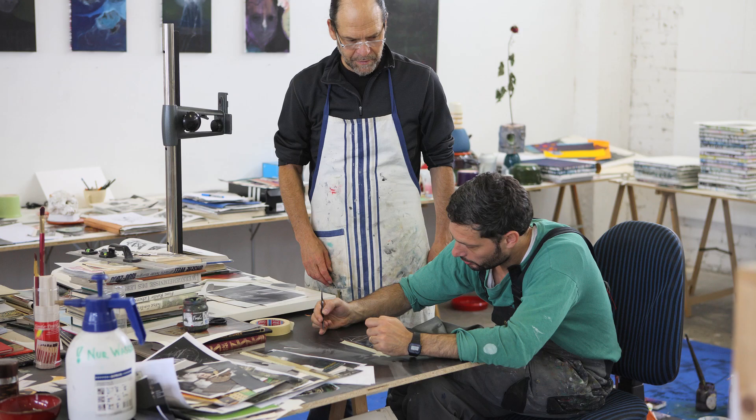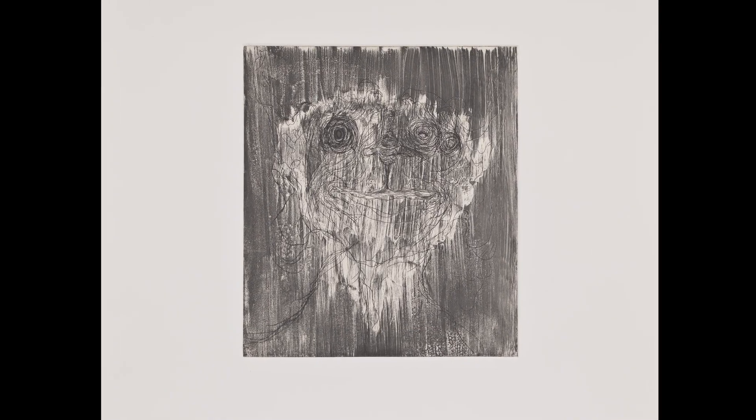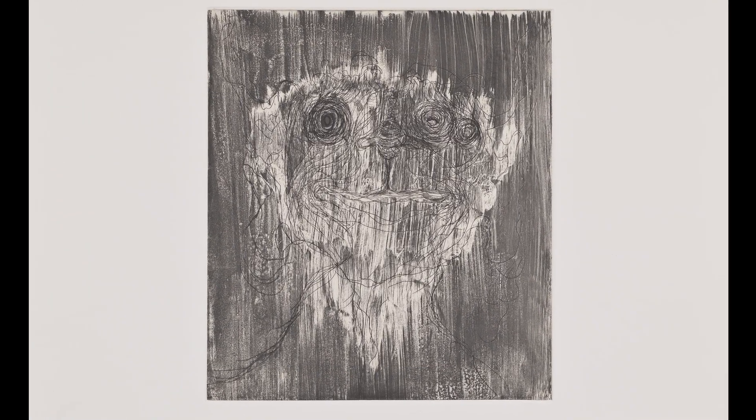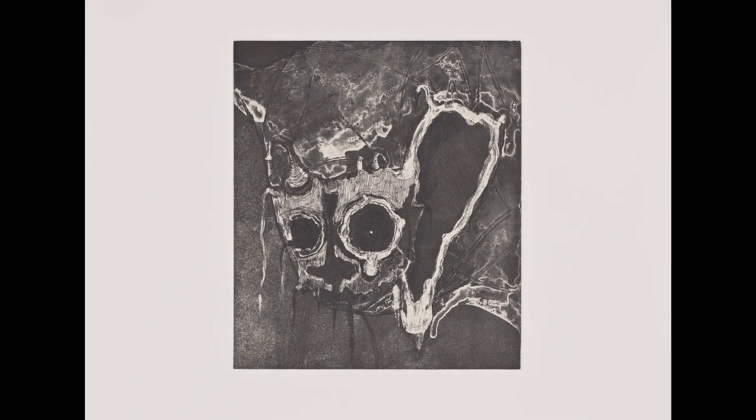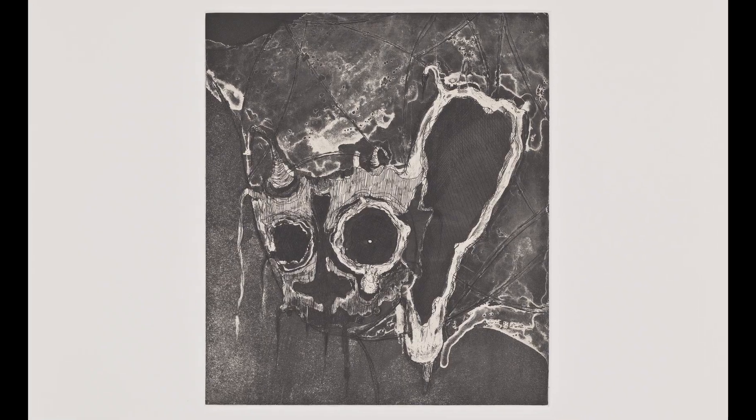Their woodcuts are groundbreaking but they had never done etching. They'd done a few dry points but never any etching before. I noticed on the floor there were some pieces they were working on where they were painting in white paint on black paper and black canvas. This could be very interesting as white ground aquatint — a titanium white pigment, ivory snow powder, and linseed oil. They can paint with that, and by putting it on in different layers and letting the layers dry they can actually get a multi-tonal aquatint.